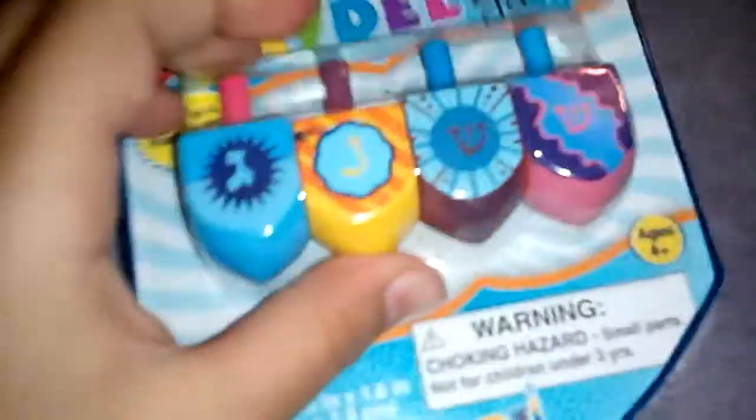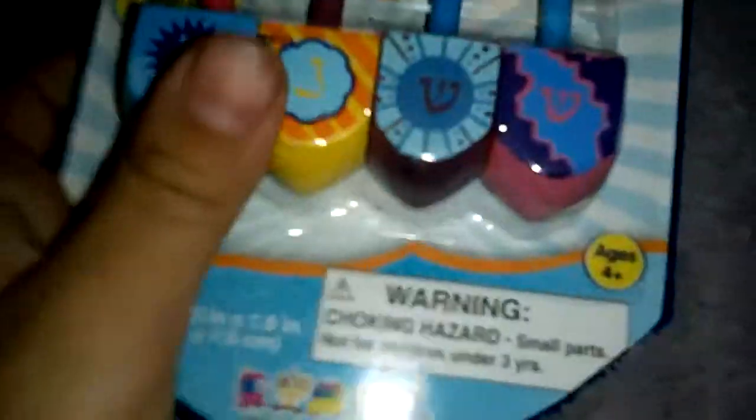Hello everyone, this is Toys Review Toys for you, and today I'm going to open up this Dreidels, and it's for Hanukkah, and today is Hanukkah, so let's open them up and we'll spin it around.